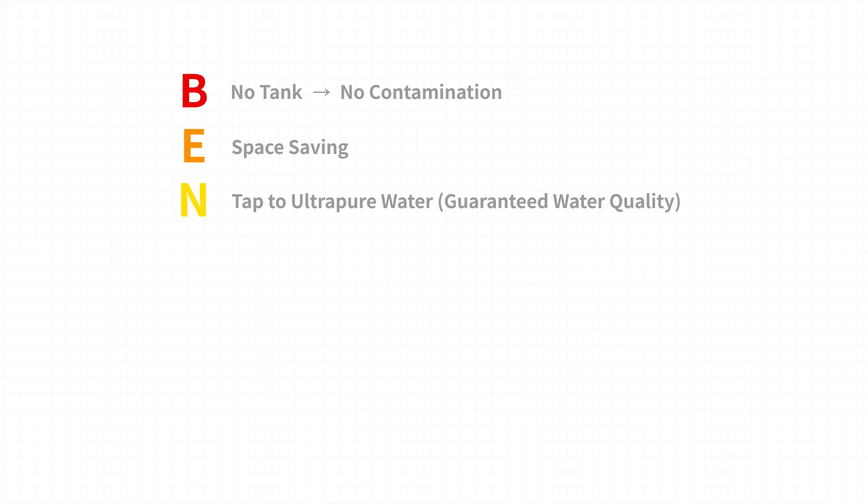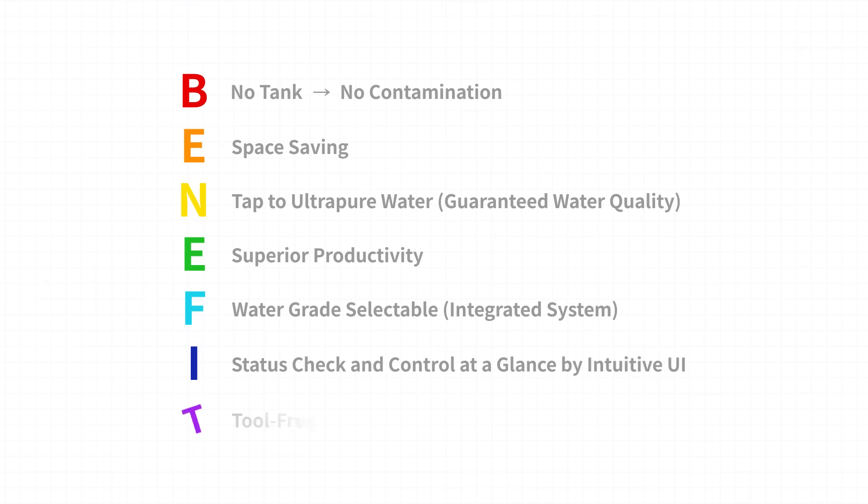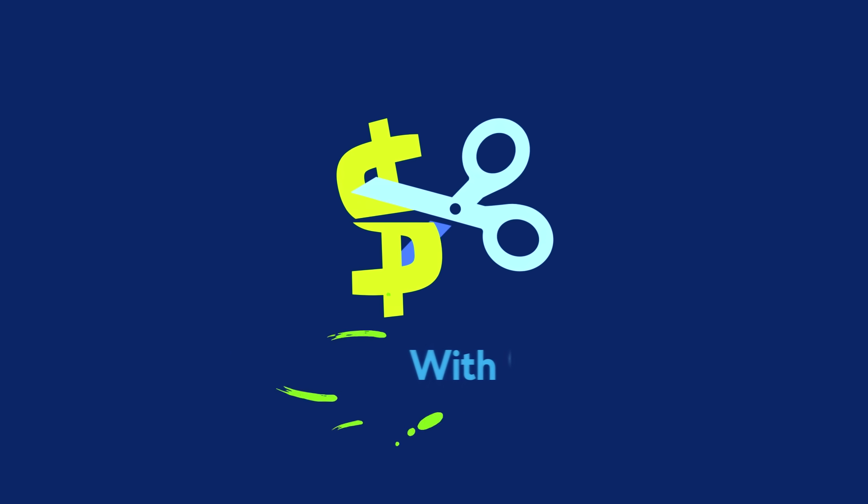No tank. Space saving. Tap to ultra-pure water with guaranteed water quality. Superior productivity. Water grade selectable. Status check and control at a glance by intuitive UI. Tool-free maintenance. You got all these benefits while saving your cost.